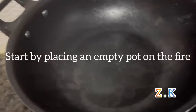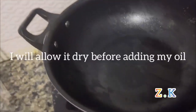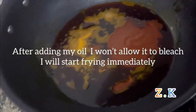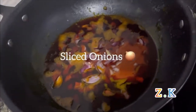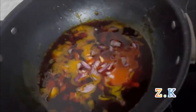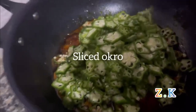I place an empty pot on the fryer and allow it to dry before putting in my oil. After adding my oil, I will not allow it to bleach — I'll just start immediately. Here are my onions and my sliced ochre.